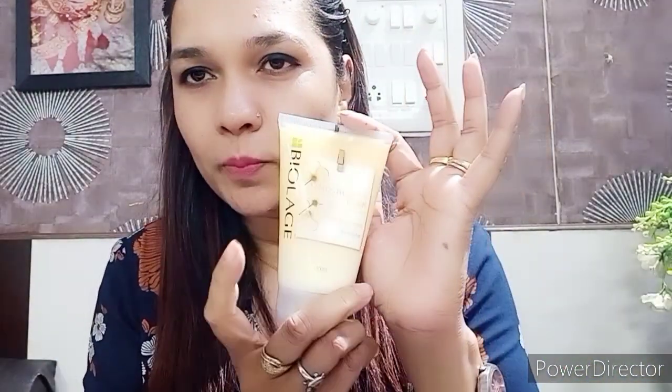There is one pack for frizzy hair and a different product for other hair types. If you have normal hair or chemically treated hair, you may be confused about which to use. If you have no chemical treatment, you can use it; if you have a problem like frizzy hair, you will use that specific pack.